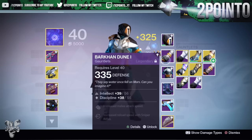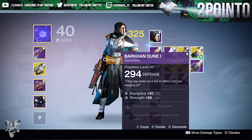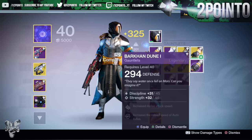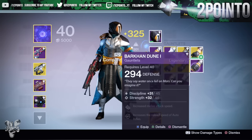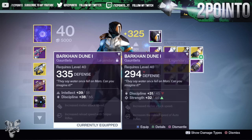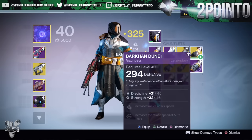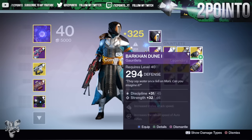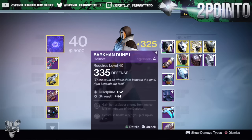Next up we'll take a look at the gauntlets - I do really like the look of these. Intellect and Discipline on these, and then increased melee attack speed as well as increased reload speed of snipers. These are actually very close to a tier 12 build and I really like the upgrades. That is why I've infused them up to 335. I've got another set here that came with increased melee attack speed again but increased reload speed of auto rifles and a Discipline and Strength build. The ones I have equipped at 335 are much better in my opinion.